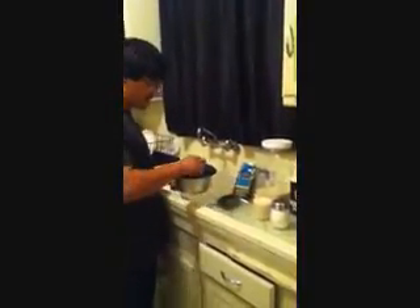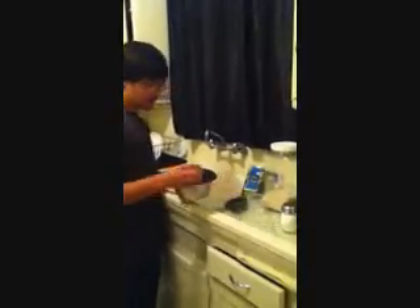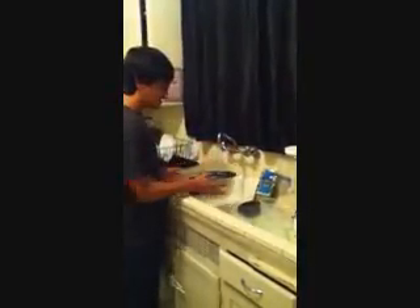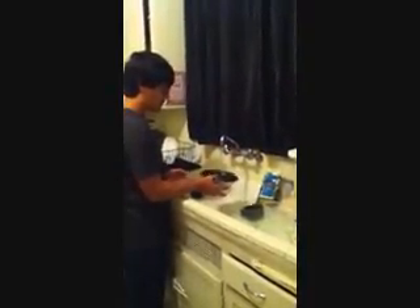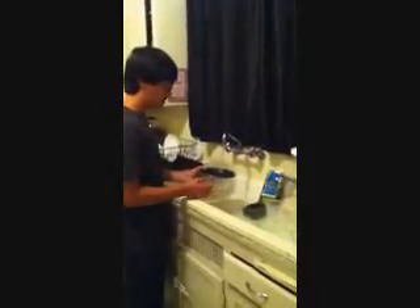Japanese-style rice tends to taste better if you wash it first. You don't want to rinse out all the starch, which is that white that you see inside of the water. You just want to rinse it two or three times quickly so that you get out all the pesticides or anything that could be in it. It's purely for hygiene — it doesn't affect the cooking at all.